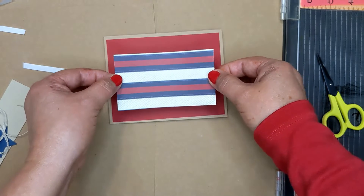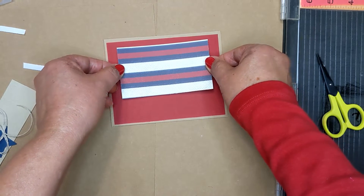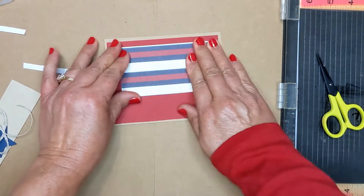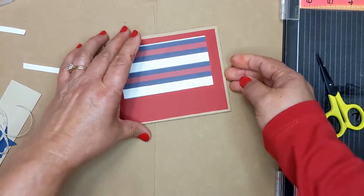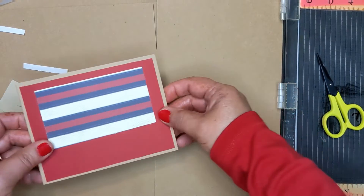So now this piece — you do not wanna go in the center, but just go up just a little bit. So you're gonna go up about right there. That's the top. Remember, we have the card opening this way. Now we're gonna put that aside.